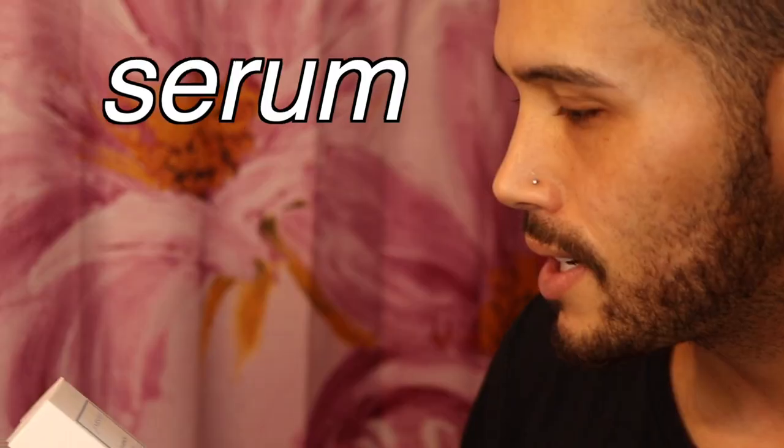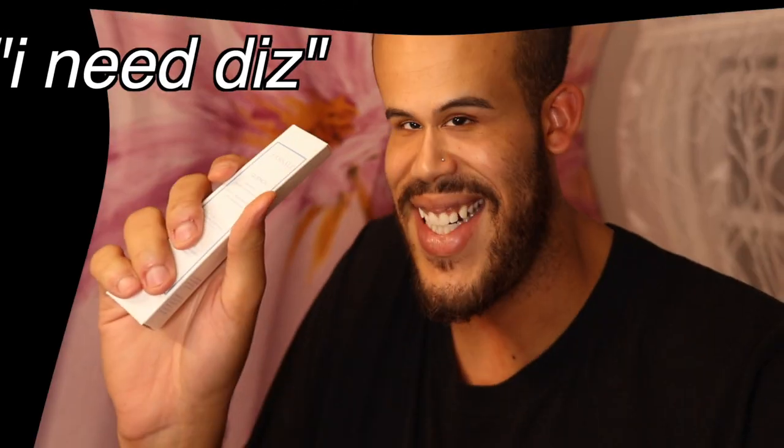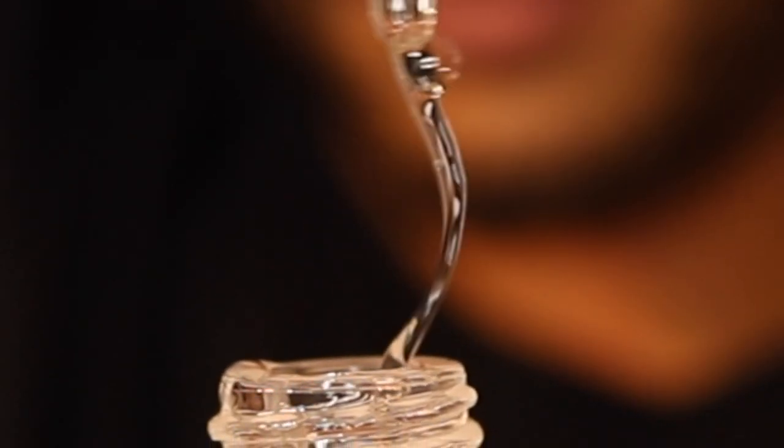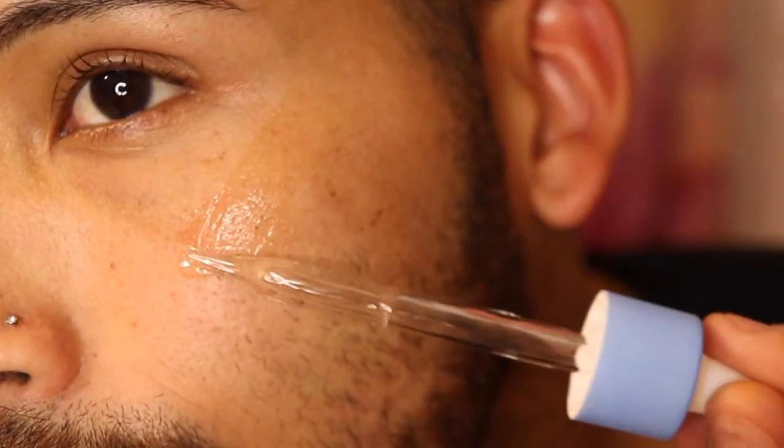Next, I'm gonna go in with the Frisali quench moisture replenishing serum. This is to hydrate and replenish — I need this. Kind of looks like snail. Serums you could tap into the skin; I like to rub it upwards and then do a light tapping motion. To be honest, the only thing I really tap in is eye cream, if I use one — half the time I don't.